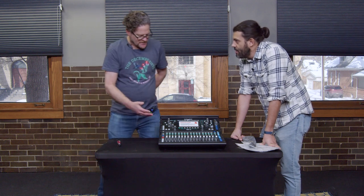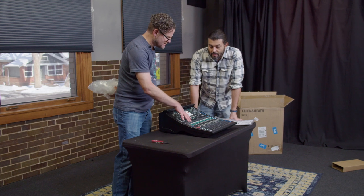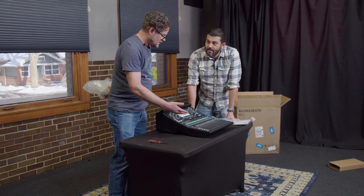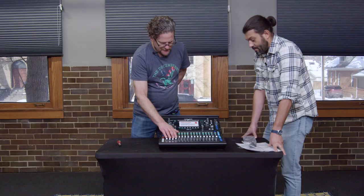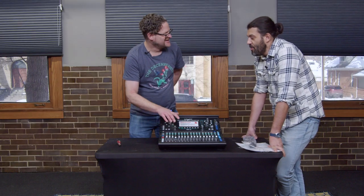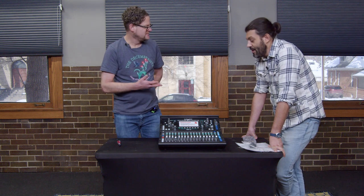Motorized meaning that one of the things we'll be able to do with this console is set up scenes for certain shows. As you flip between different scenes, the faders will move themselves to those preset positions. Very cool. Yeah, that is cool.